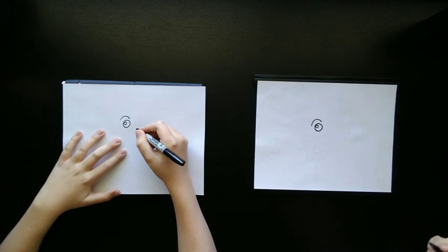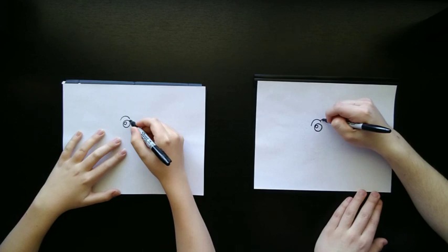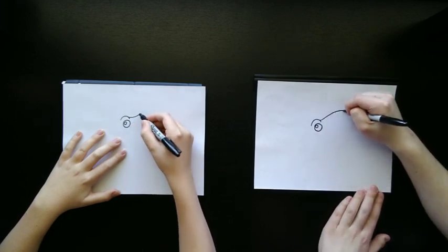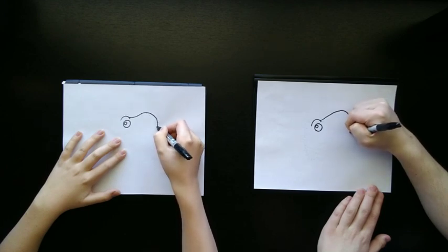Now we're going to start to draw the curve of his beak. You're going to start up kind of at the tip of the U and draw up this big kind of S-shape. And this is his beak, so it's going to go down and come to a curve right about there.